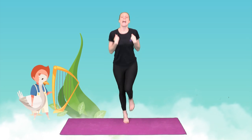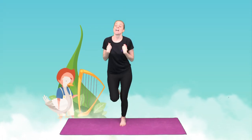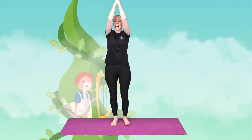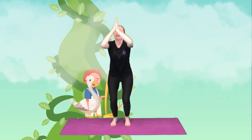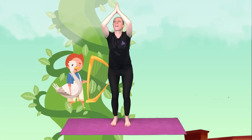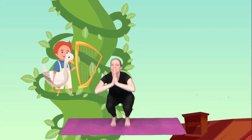He ran and ran and ran as quickly as his feet would take him, and he ran all the way to the beanstalk. He slid down the beanstalk. Arms up and we're going to crouch down. That's it. Arms up and we crouch down. Well done. And again, arms up and we crouch down.